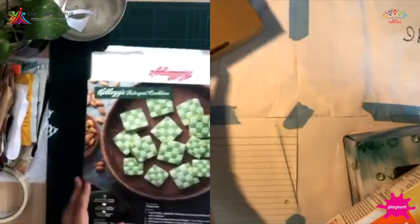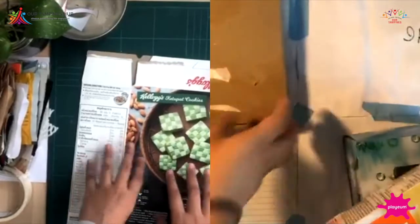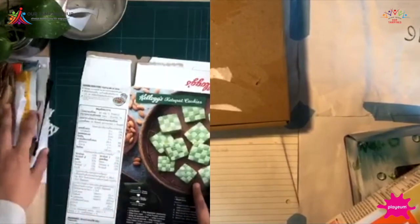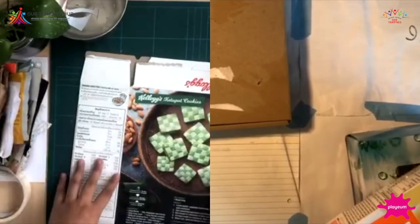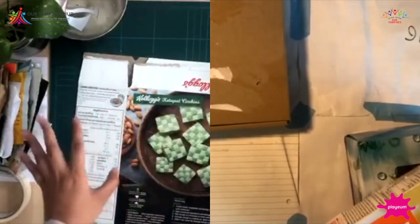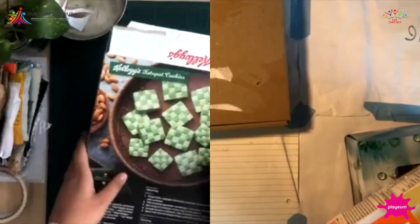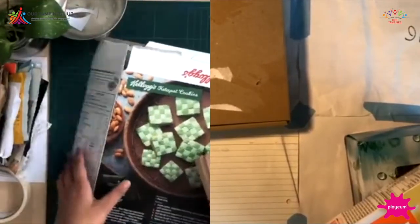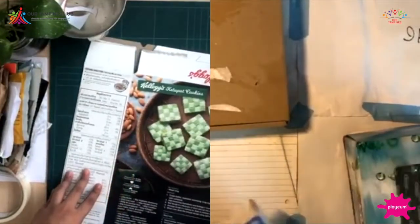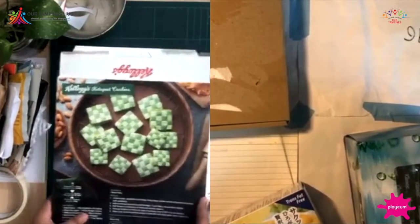Before we begin, we'd just like to remind you that this Playm at Home session has no instructions. You are free to use the materials you have at hand — paper, sticks, really whatever you can find at home. There is no right or wrong way to craft, so whatever we're making today, you can follow us or try your own way of crafting.